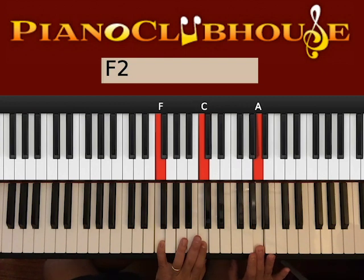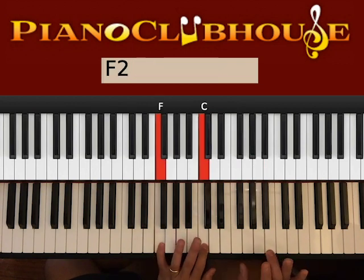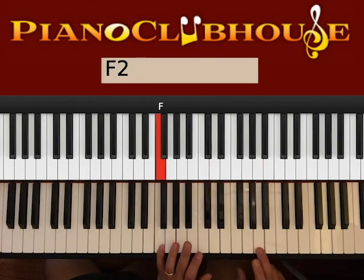Starting on F major, left hand we have F and C, right hand A. Go ahead and press the bass F with A on the right. One, left, right, left. One, left, right, left.